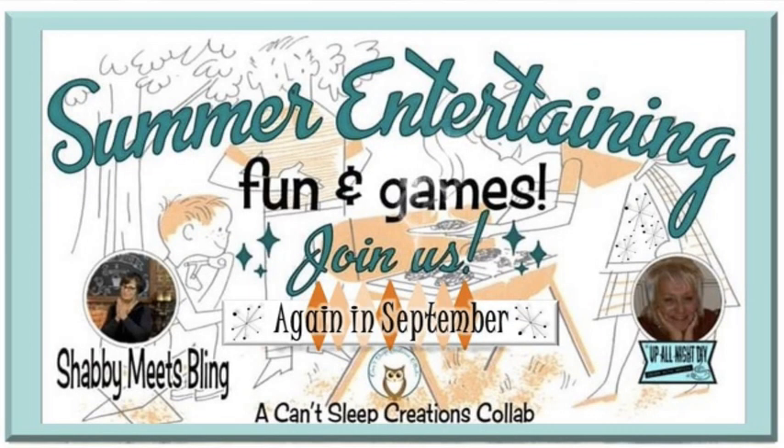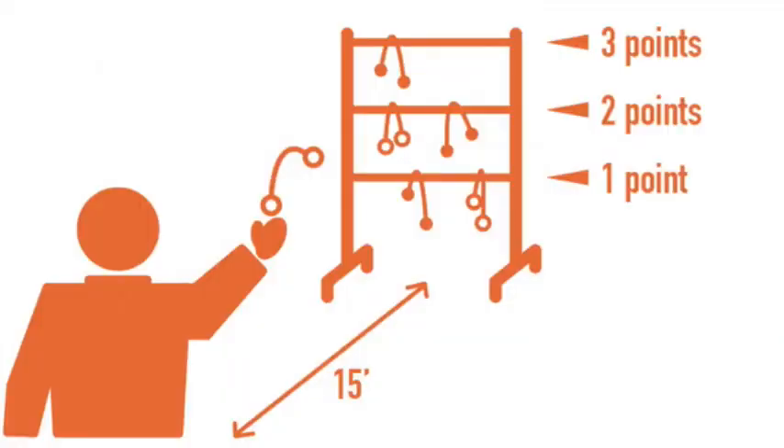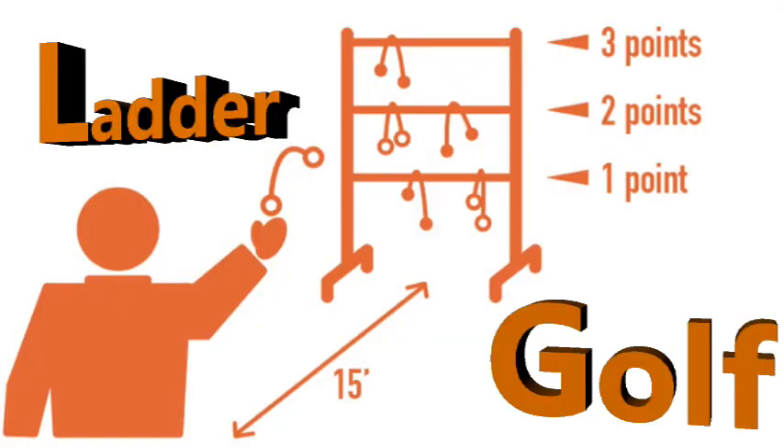Tonight's theme is summer entertaining — fun and games — and keeping that theme in mind, I will be making a ladder golf game for our backyard.